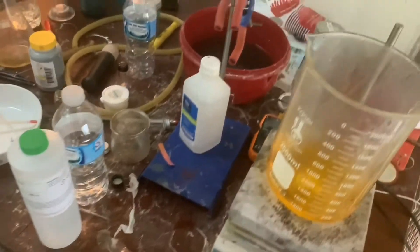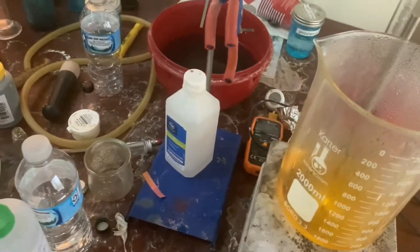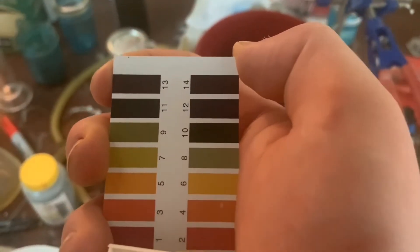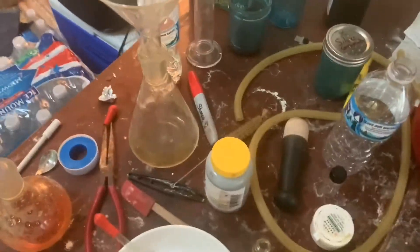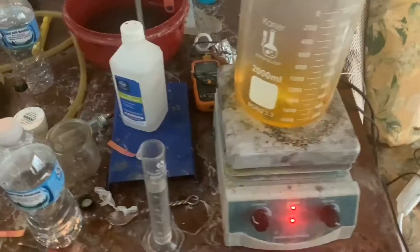I'm going to be adding in ammonia and then checking the pH to make sure the solution becomes basic. I don't know when I'll stop, but I'll stop maybe at 11 or whatever. I want to stop when it stops getting more basic.